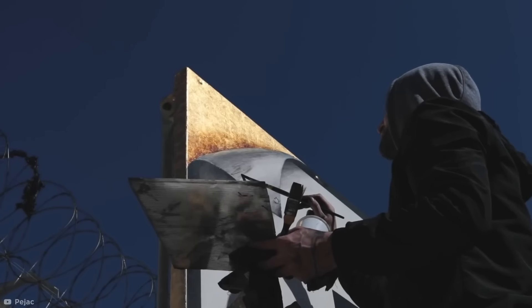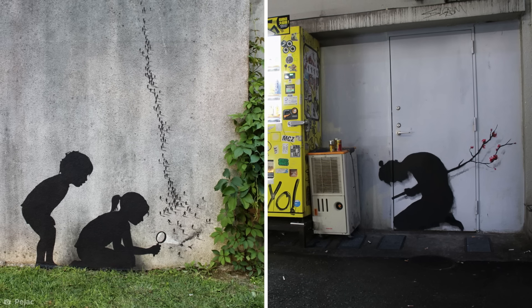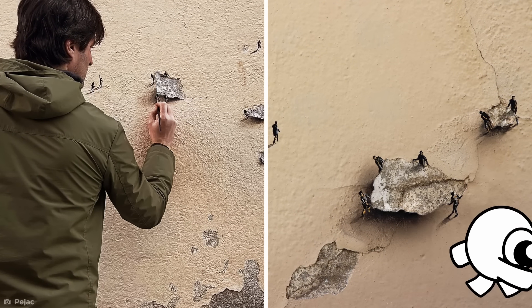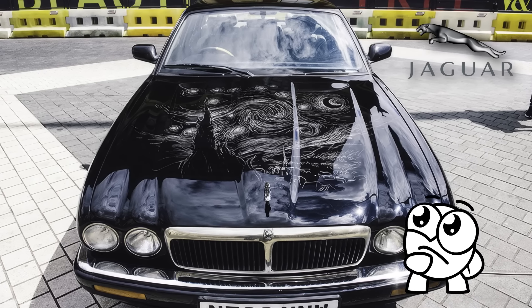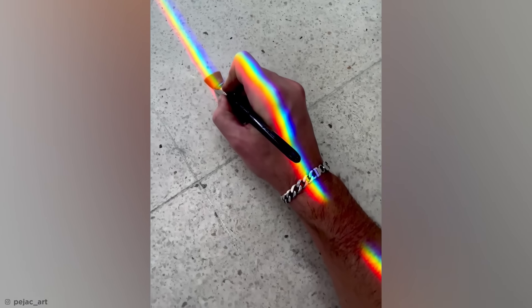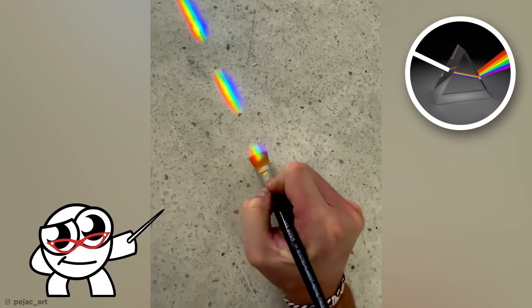Another talented individual with a penchant for manipulating the real world is Payjack, a painter and street artist hailing from Spain. Payjack's art ranges from the humorous to the deadly serious, focusing on themes of social issues, environmental destruction, and humanity's place in the world. What makes his art so remarkable is the way it seems to spring up in urban spaces almost spontaneously — like this piece where he keyed a Van Gogh painting into the hood of a Jaguar, or pieces scraped into the paint of old walls found in a refugee camp in Jordan, carrying a hopeful human message.